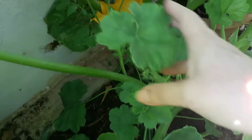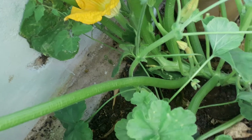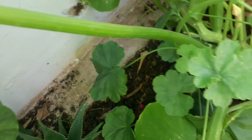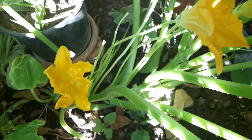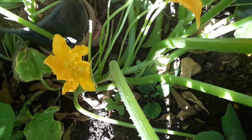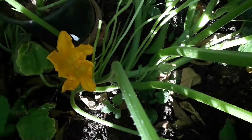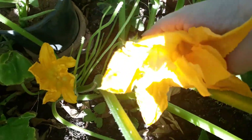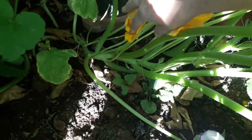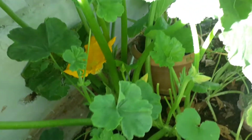I don't know if you can see, but on that one there's a courgette underneath that flower. Now that one we won't be cutting, but the ones that are flowers that grow with no courgettes attached to them we will be picking and stuffing. So these are the ones that we can take, but the one where it's got a courgette growing underneath we won't touch.